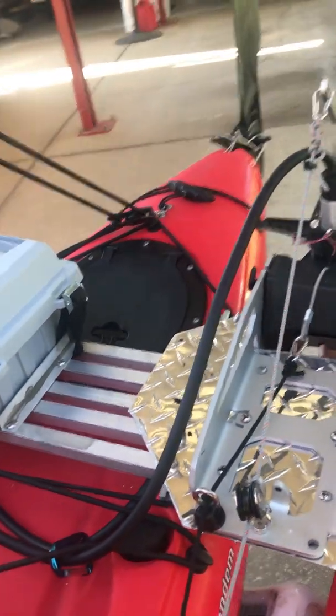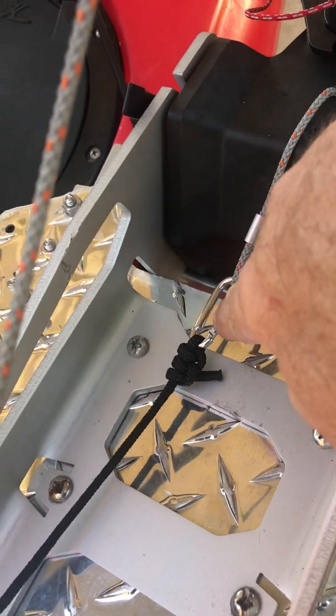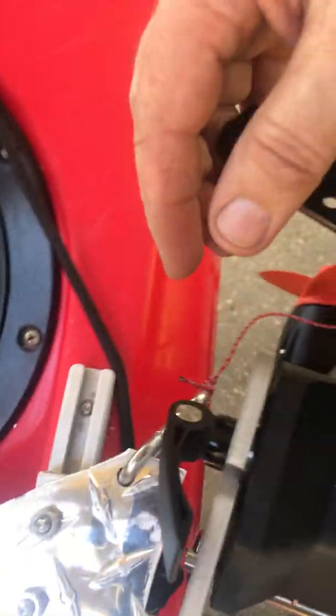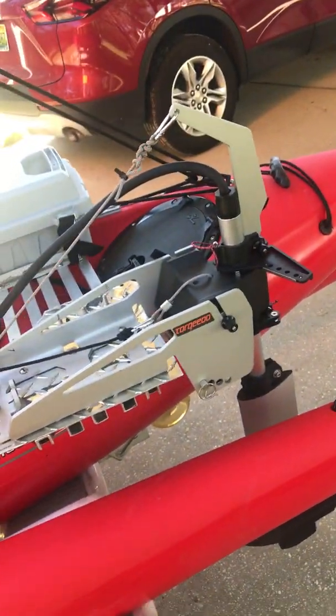To remove the motor, you can do it in seconds. You undo this clip right here and this clip right here, which disconnects both lines, then just loosen this up a little bit. Undo the quick release clamp right there and it just lifts right up — easy as can be.